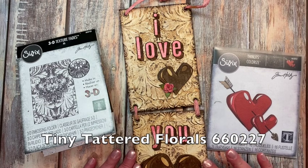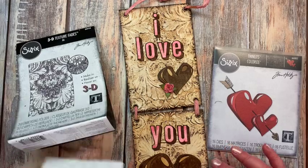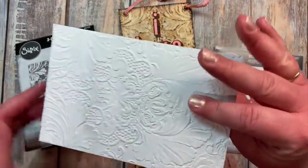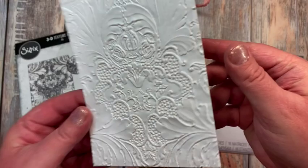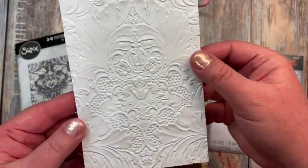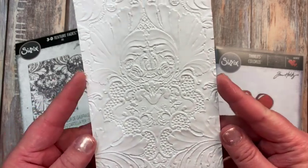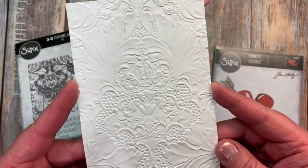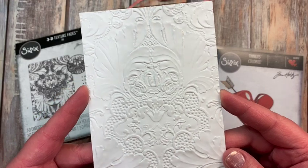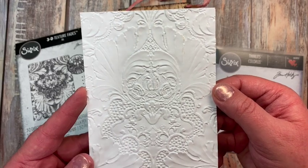My inspiration for this — when I saw the Domisk, it's such a beautiful folder, and either side is just amazing. But with this side, I was looking at it and I thought, that just looks like a tin roof tile to me, from some of those beautiful old buildings that have the tin tiles on the ceiling.